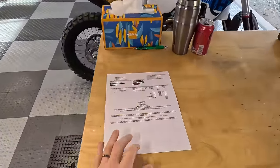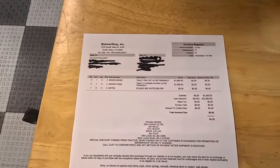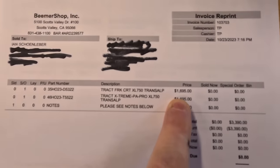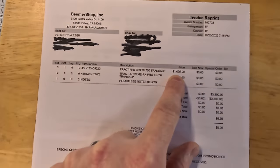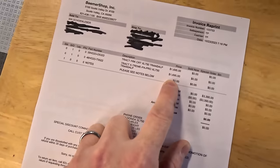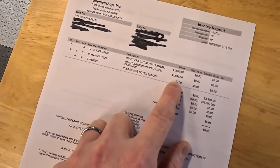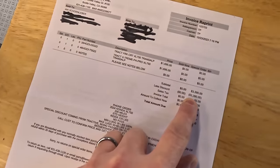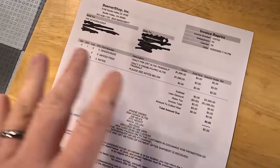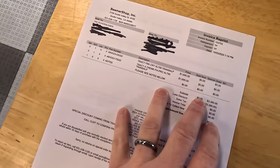Let's talk about what the suspension upgrade costs. So $1,695 for the front cartridges and $1,695 for the extreme preload adjustment rear shock — total $3,390 before tax. Now this is not really my receipt because I got a discounted price since I'm testing and promoting their products, so I didn't pay full price.